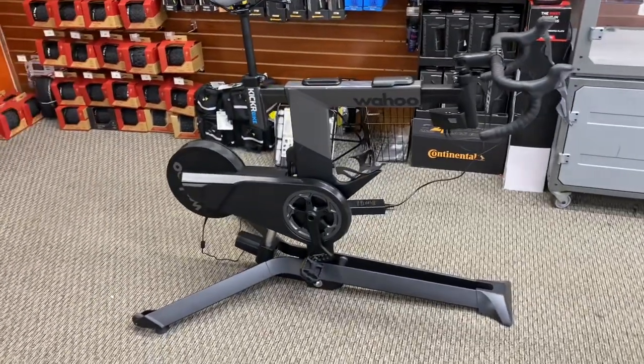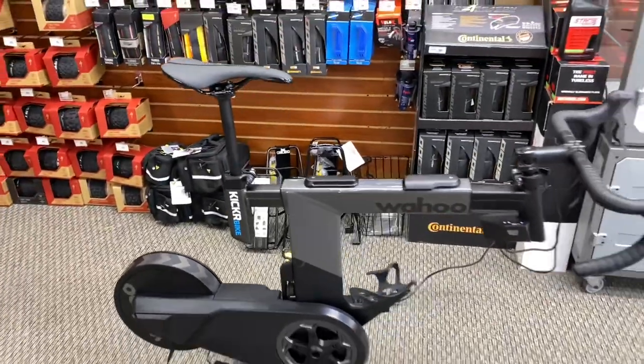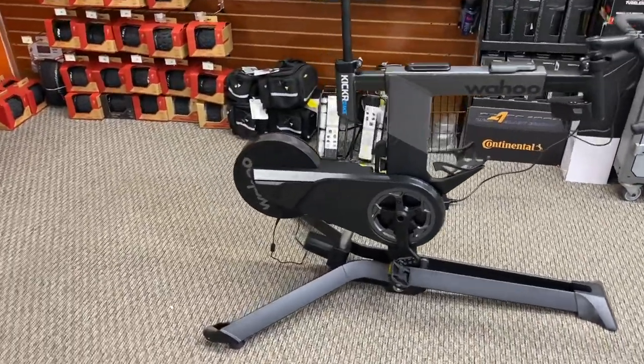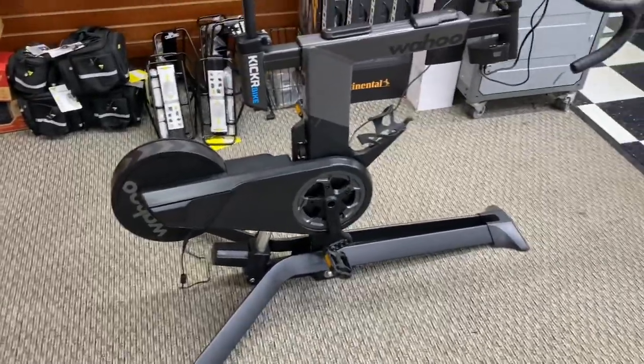Hey, what's going on everybody, this is GC Performance here back with another video. Today I have something special for you guys — this is the Wahoo Kickr Bike. This bike comes in at $3,500, and I'm just going to show you guys what this bike is about, how it was to assemble, and everything you can do with it.